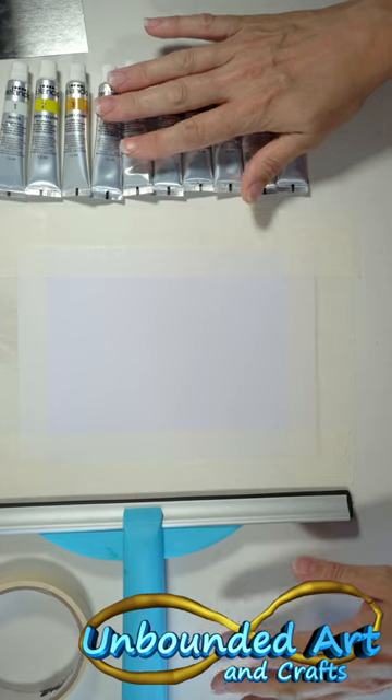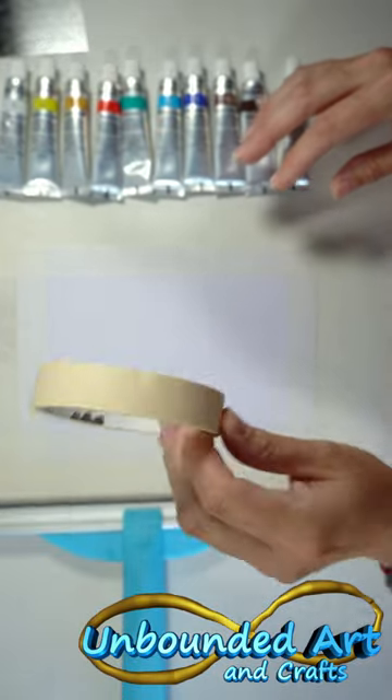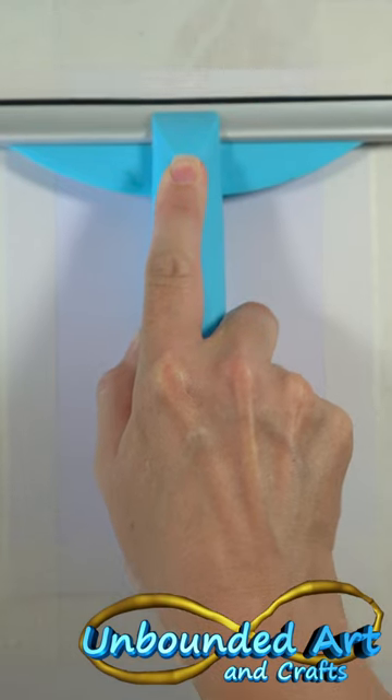I've got some paints — I didn't put them in squeeze bottles but I might end up doing that — and some tape. We need some tape. So let's create our background. I think I'm going to use this blue, so let's try and pull this all the way down.